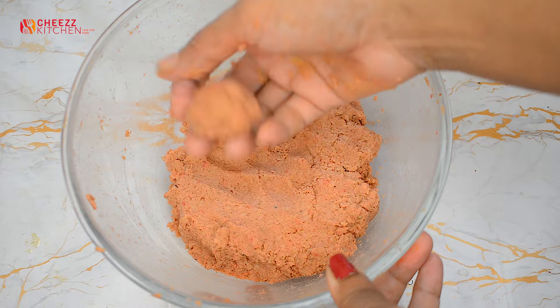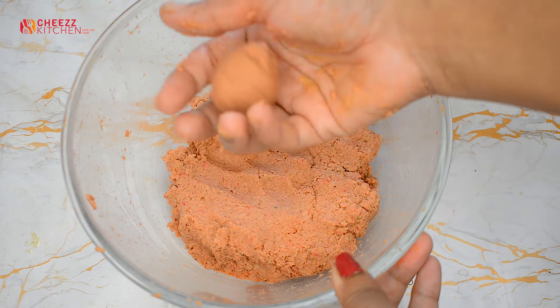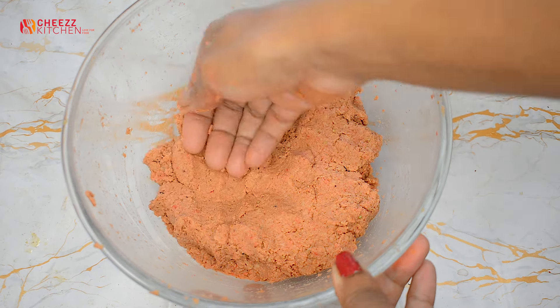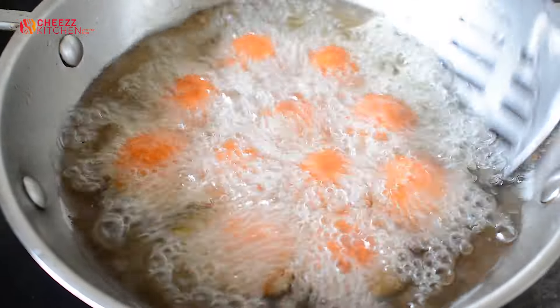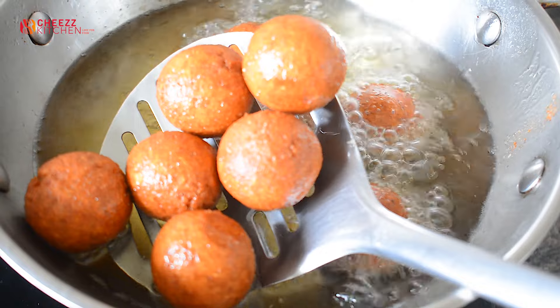Once it is very firm, we are going to deep fry it. We deep fry it until done. It is a perfect side dish and snack.